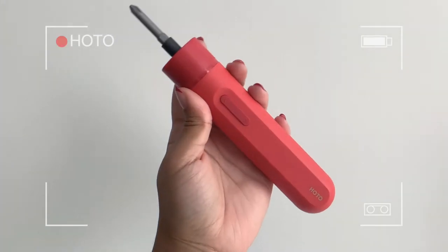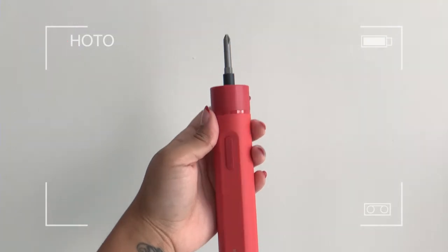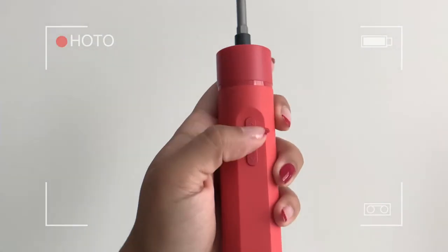Their products are definitely a sleek, modern design but definitely do not compromise on functionality. Right now everything is about aesthetic, making sure aesthetically pleasing things still do their job. So let me show you what I got. The first product I'm sharing with you is their Whole Toe screwdriver. There are two versions which I will share with you — this is the light version, and it is a much lighter electric screwdriver that's like a drill. Look how cute that is.